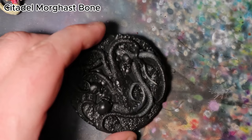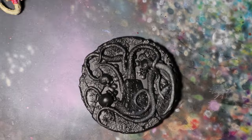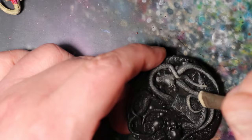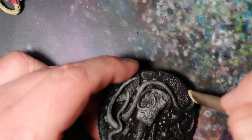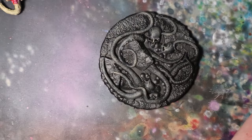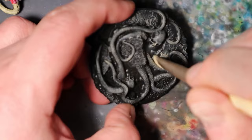In this step, I will use Citadel Morgas Bone to drybrush the black base of the Illithid painting, bringing out depth and texture to complete the overall presentation. Load the drybrush with a small amount of Citadel Morgas Bone and gently swipe it across the surface of the black base. The aim is to let the raised surfaces pick up the bone color, creating a weathered and textured effect. Be careful not to apply too much pressure or paint.